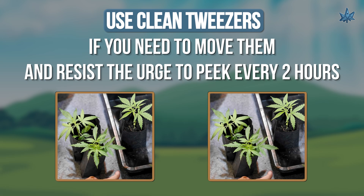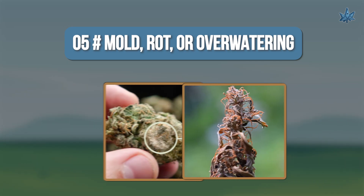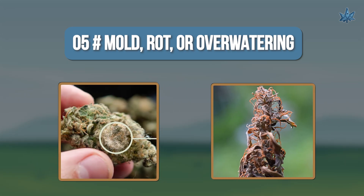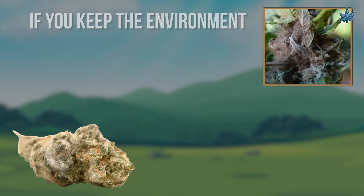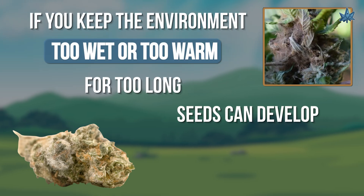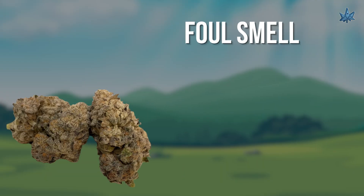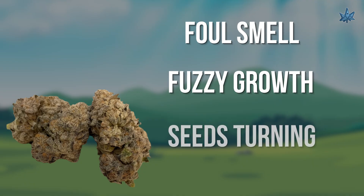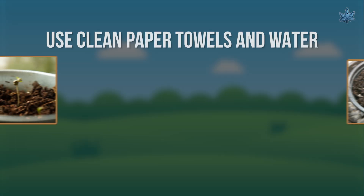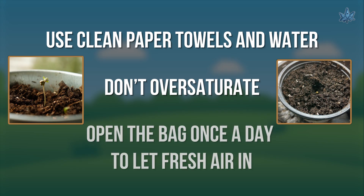Number five: mold, rot, or over-watering. If you keep the environment too wet or too warm for too long, seeds can develop mold or rot before sprouting. You'll notice a foul smell, fuzzy growth, or seeds turning mushy. To prevent this, use clean paper towels and water, don't oversaturate, and open the bag once a day to let fresh air in.